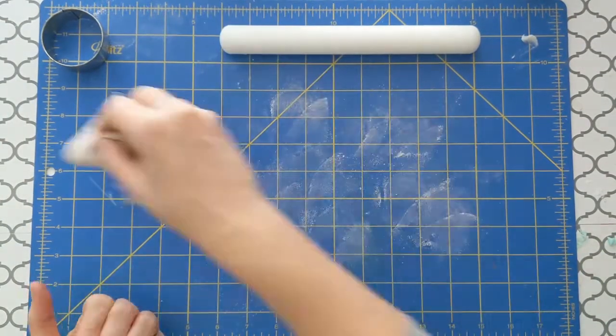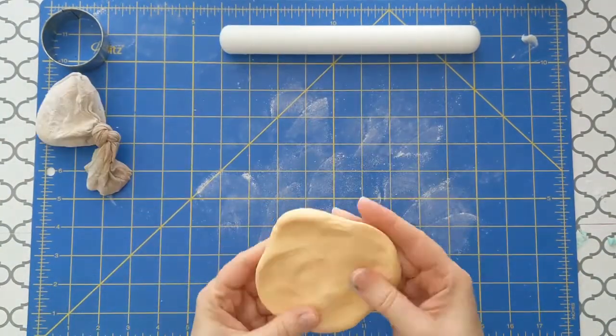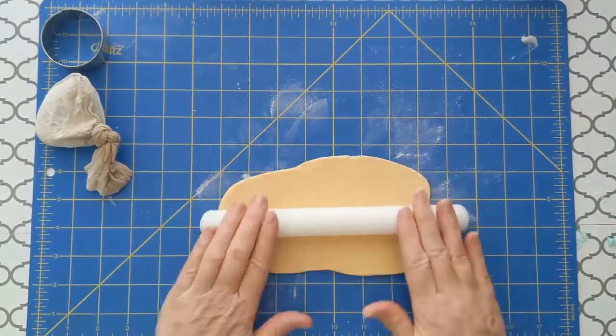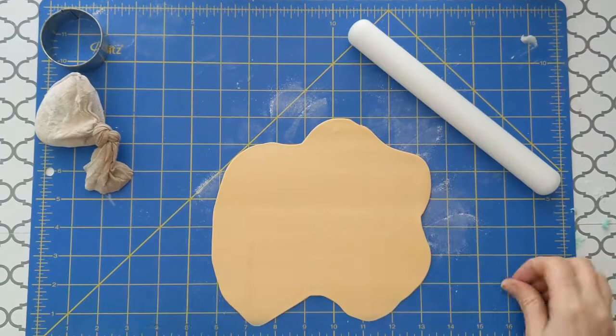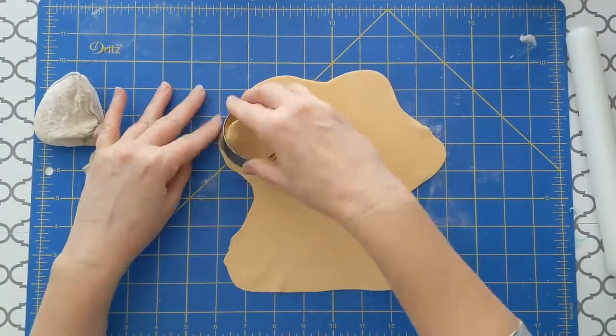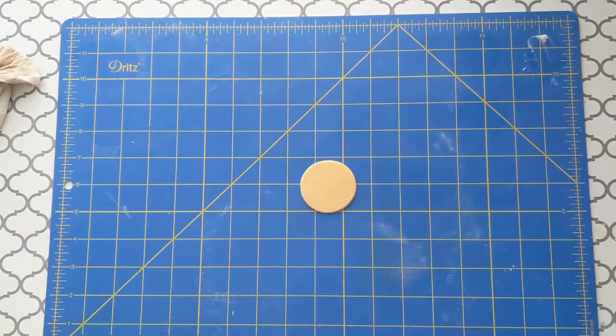Next, add Tylose to tan fondant to make the crust — it needs to hold its shape well. Roll the pieces for the bottom crust out fairly thick. You can use a sewing pin to pop any bubbles. Cut out circles with the cutter the same size as the top of the cupcakes.